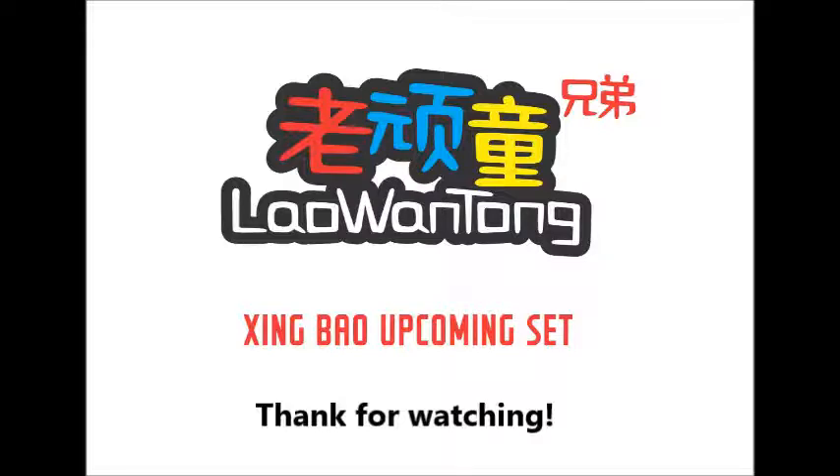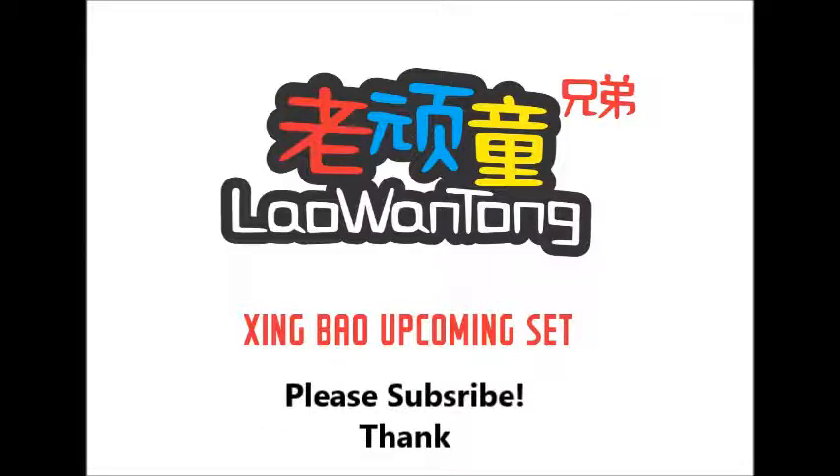That's all for today's sharing. What do you think? Which set would you like me to review first? And which sets from Xingbao that I haven't mentioned are you interested in? Do leave a comment — I'll be sure to reply as soon as possible. Don't forget to subscribe, share, and give me a thumbs up so I can make much more videos to come. Thank you, bye-bye.